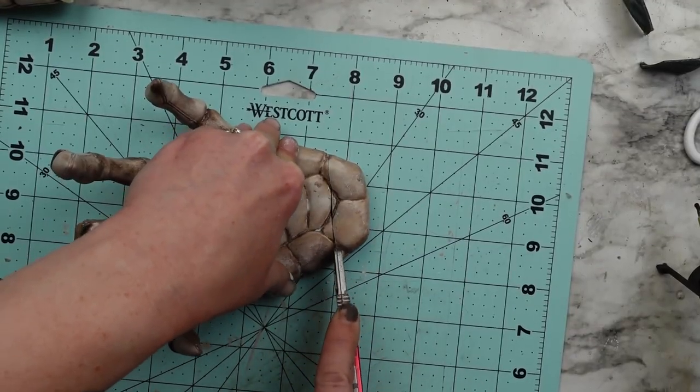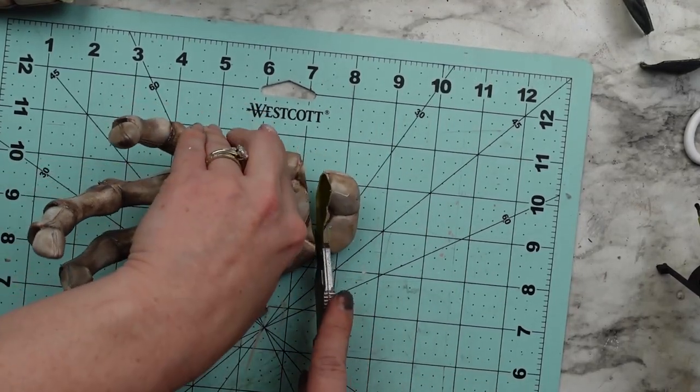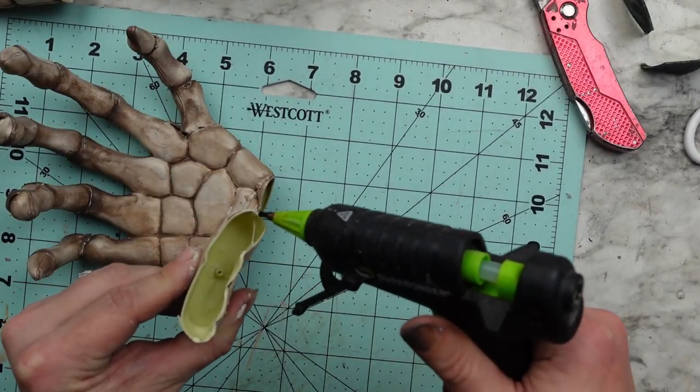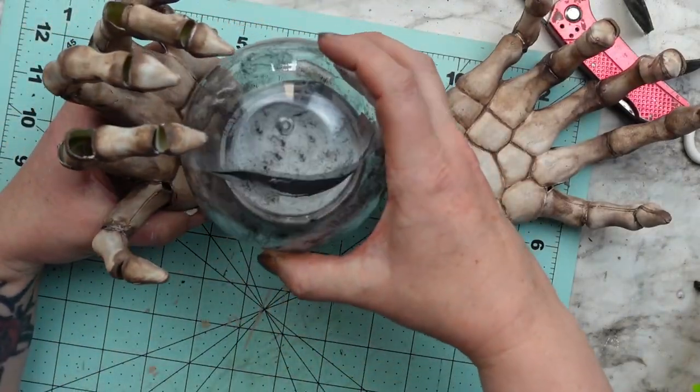When I put it all together, the hands weren't quite working right, so I did cut the palms a little bit and curved them at the bottom so the crystal ball would have something to sit on. And that's it for this one — it is so cool.